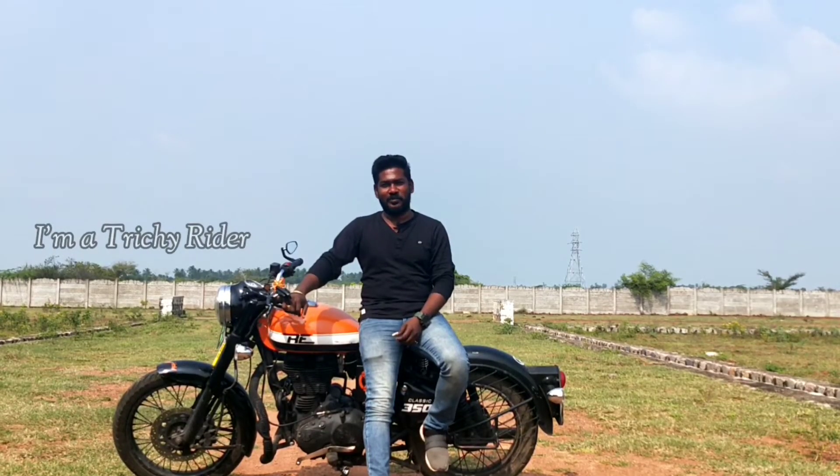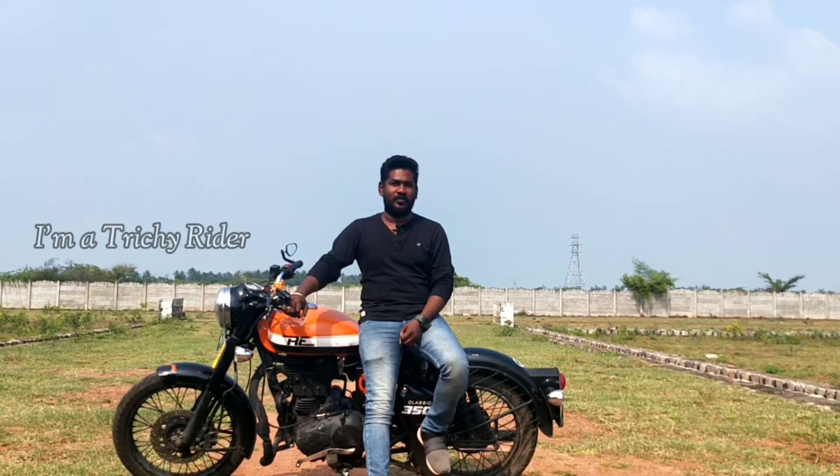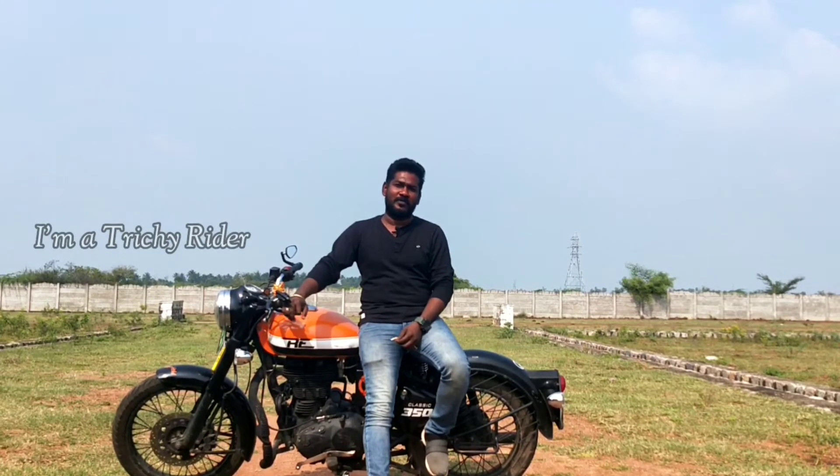Hi bro, how are you? You are happy bro! Let me introduce — this is Anand, bro.